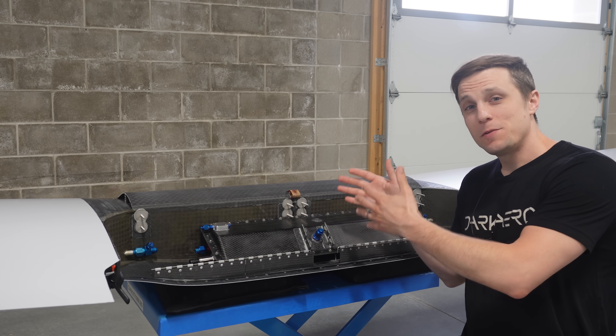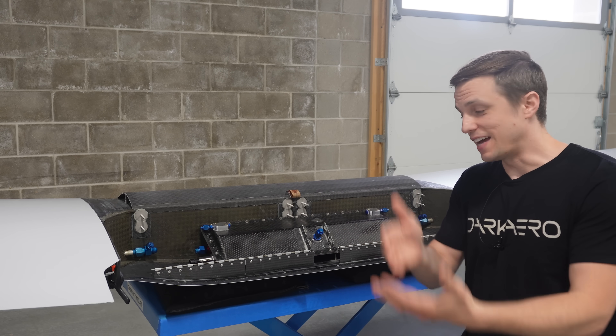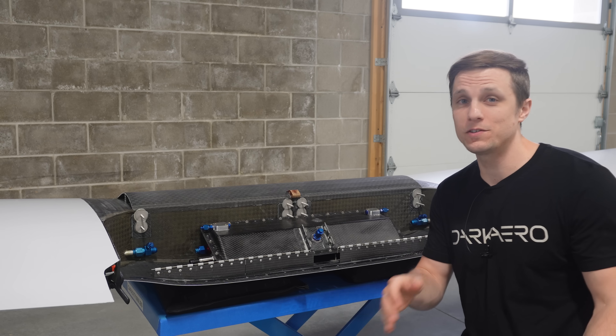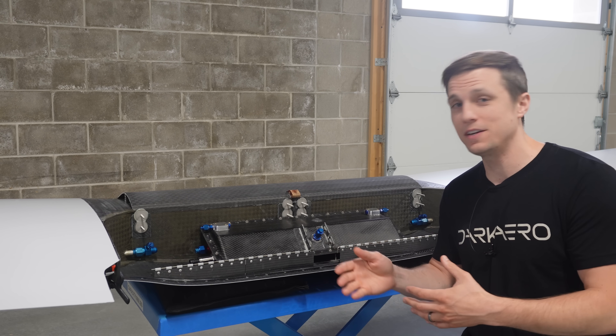Given the importance of the sump tank, we've put a lot of attention both on the design side and the testing side. And while we're talking about testing, it's important to point out that we don't just guess what will go wrong with a component or subsystem.